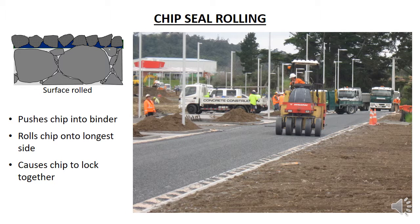The chips are then rolled using a steel roller or a pneumatic tyre roller. This photo shows a pneumatic tyre roller, or PTR, doing the rolling. The rolling presses the chip into the binder but also causes the chip layer to lock together. When the chips are rolled, they tend to roll over onto their longer side and lock together to form a tightly locked layer.